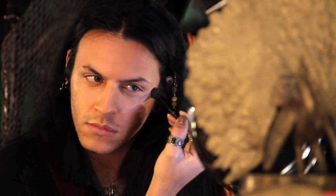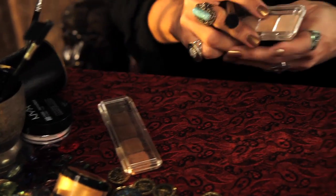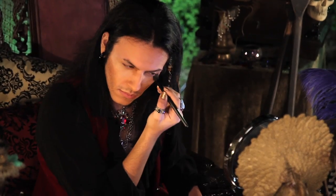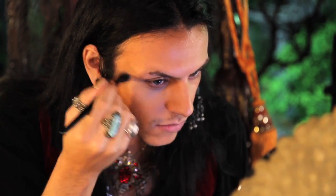And on to highlight. I'm taking my concealer brush and a foundation shade that is two shades lighter than my foundation. I'm going to put that underneath my eyes and on the tops of my cheekbones just to make them pop even more. Be sure to blend that into your contour really well. I'm also highlighting the top of my jawline — it'll make your jaw look even more chiseled.